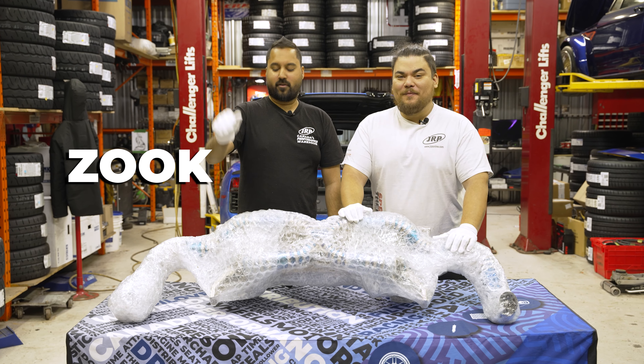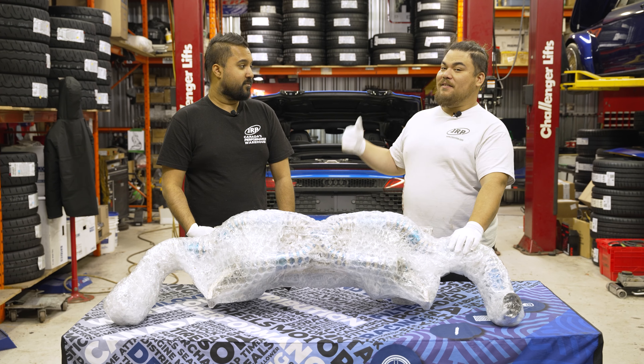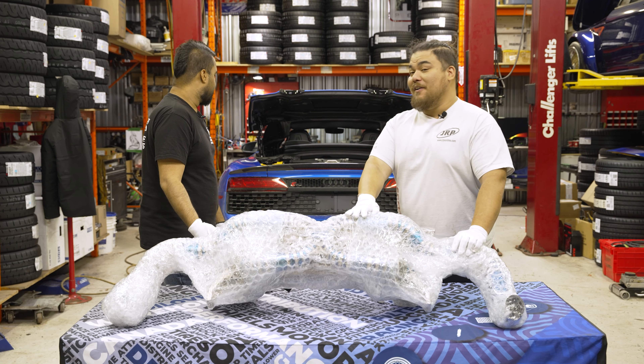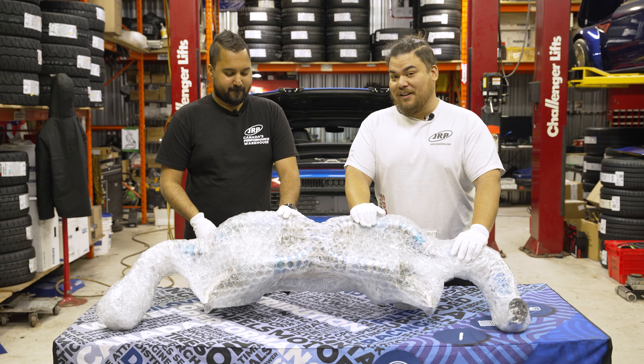Hi everybody, I'm Lou. I'm Zouk. And we're here with another episode of JRP Unboxed. We got the second gen facelifted Audi R8 back here, and we're gonna put this beautiful Rift Titanium exhaust on it.